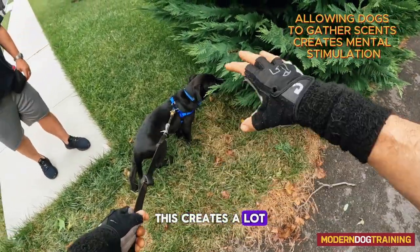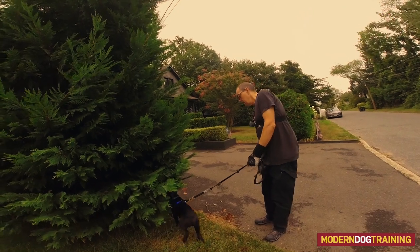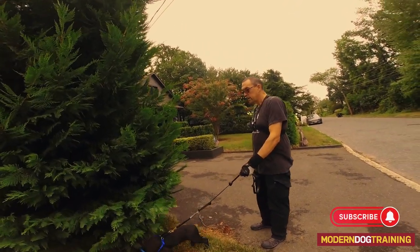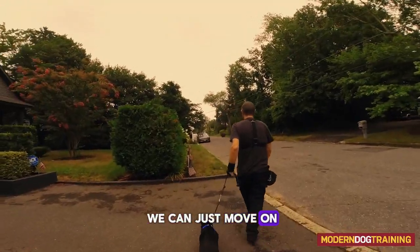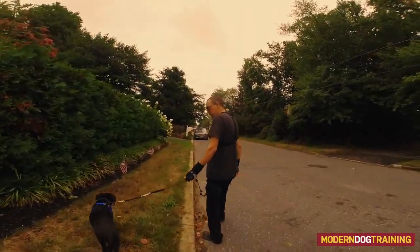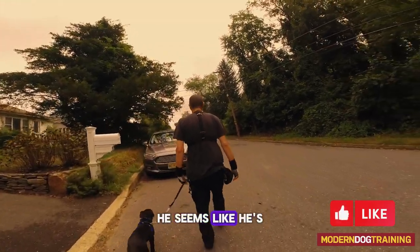Give him time to sniff — this creates a lot of mental stimulation and he'll be more tired when he gets home. If I need to move on, I ask for a leave it, give him payment, and then we can just move on. Good boy.